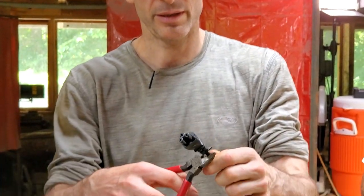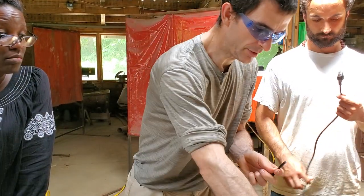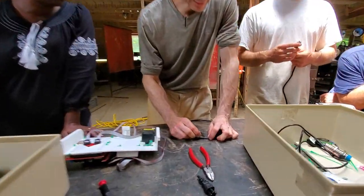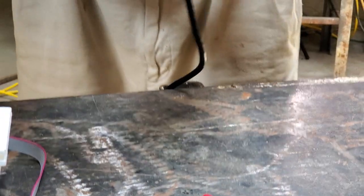Take off the female end. Slip it. Then you need to expose the wires there, so slice it down a little bit to open it up.